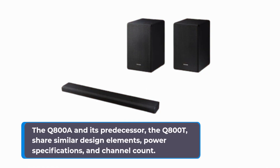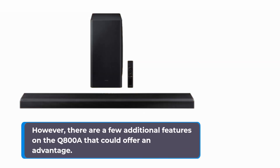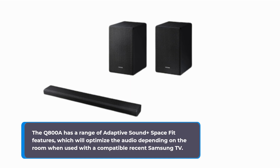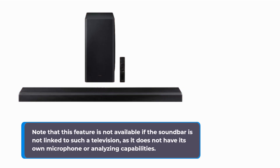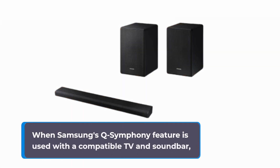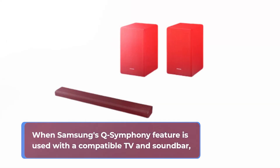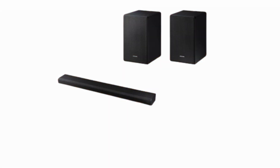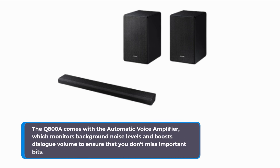The Q800A and its predecessor, the Q800T, share similar design elements, power specifications, and channel count. However, there are a few additional features on the Q800A that could offer an advantage. It has a range of Adaptive Sound Plus Space Fit features, which will optimize the audio depending on the room when used with a compatible recent Samsung TV. Note that this feature is not available without such a television, as it does not have its own microphone or analyzing capabilities. When Samsung's Q-Symphony feature is used with a compatible TV and soundbar, the calibration system should be employed to optimize performance balance and expand the sound stage. The Q800A also comes with an automatic voice amplifier, which monitors background noise levels and boosts dialogue volume to ensure you don't miss important details.